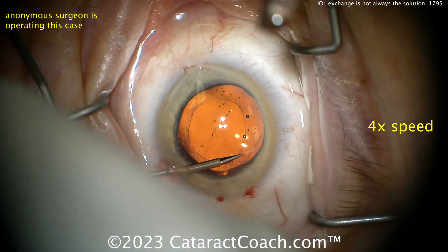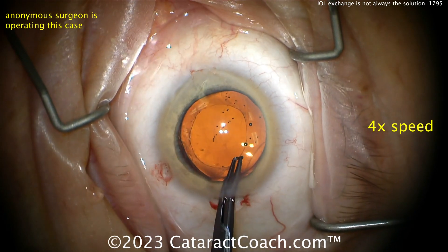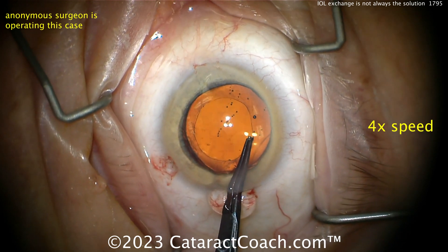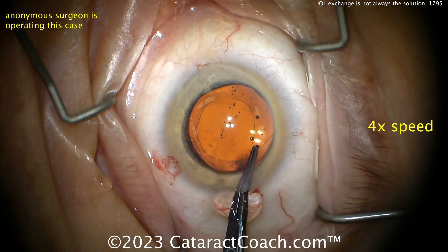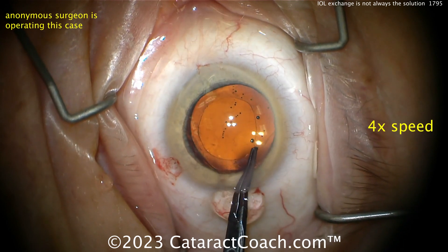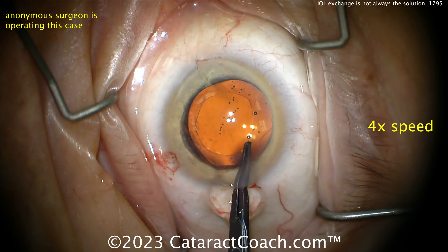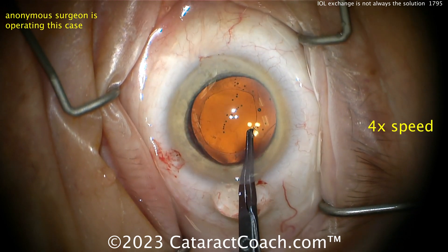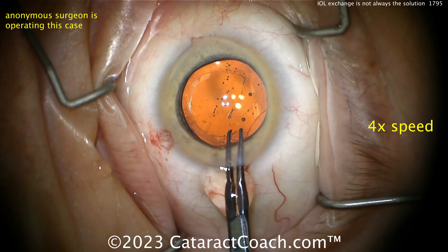Now cutting into the capsular rim, looks like trying to do an enlargement of the rhexis. There's the cutting, and now tearing the rhexis to make it larger. You probably don't need to make it any larger to be honest — these lenses are soft and flexible and you can get them out through that smaller rhexis no problem. I don't see the upside of enlarging the rhexis, at least not right now.